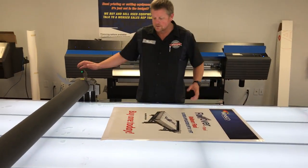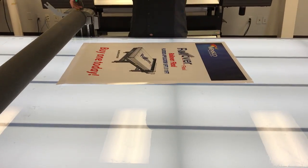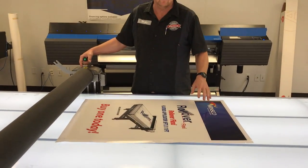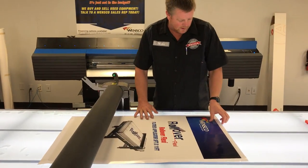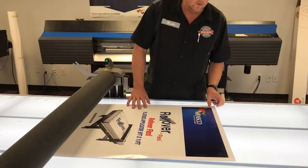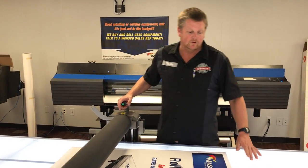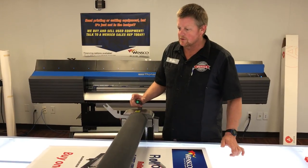So I'm going to show you how to apply vinyl. This is a 3.2 mil calendared vinyl, 54 by 150, a $105 roll, unlaminated — which you'll find hard to apply without doing a wet apply. I'm going to show you how easy it is with this rollover.